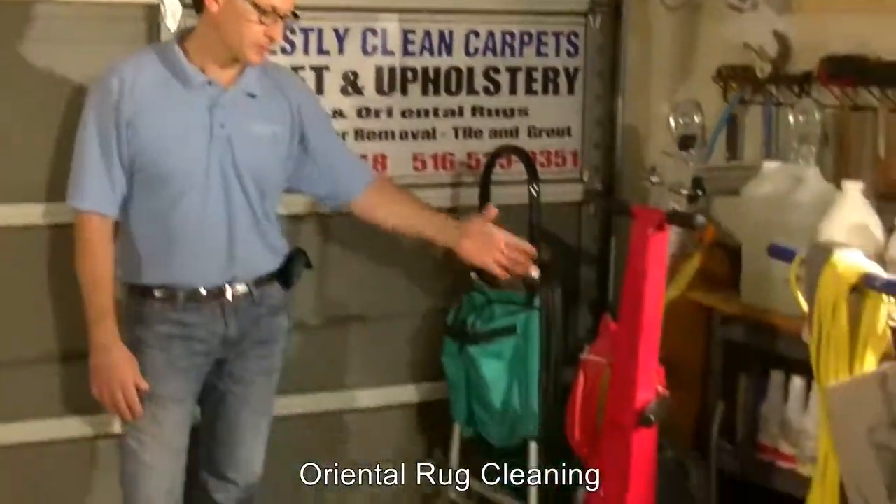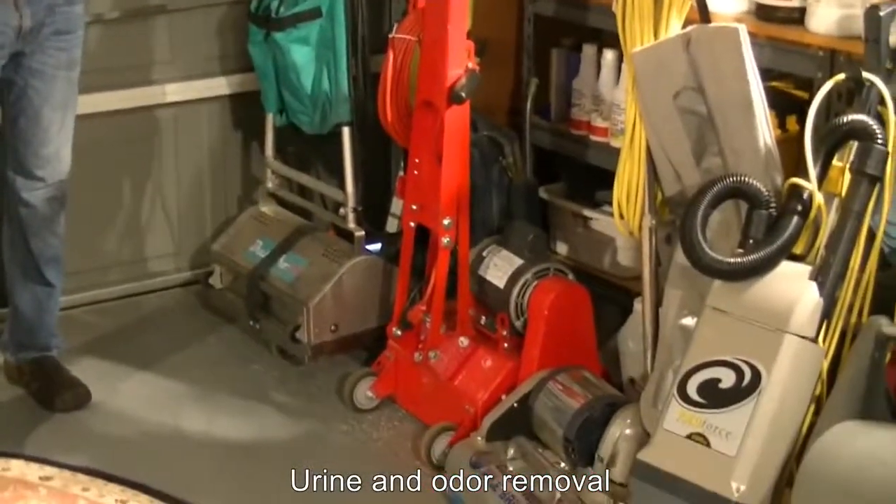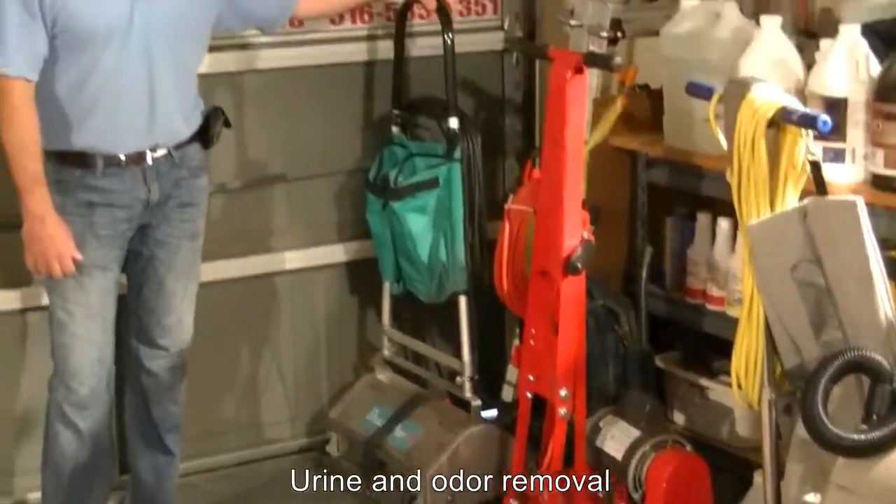Studies have shown that 80% of materials in carpets can best be removed through either vacuuming or some kind of other dry process. I'm going to show you various tools we have here to help remove material from carpets before we wet clean them.